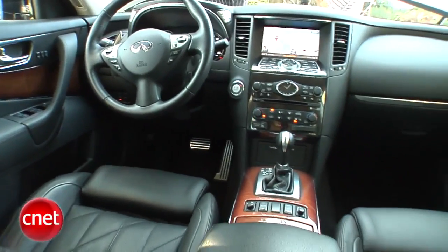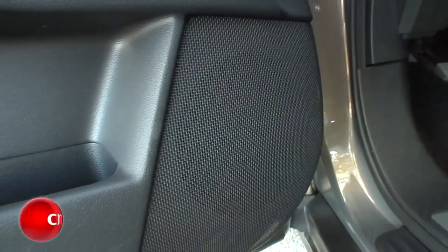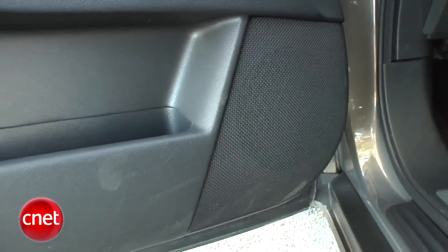Whatever of that universe you select, it's going to go out through an 11-speaker Bose system. Two of those are subs, so you get plenty of thump out of this thing. It's a good sounding system.